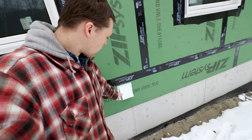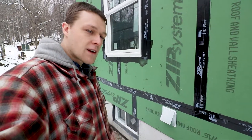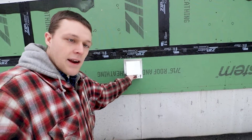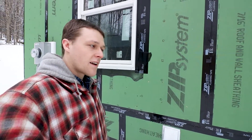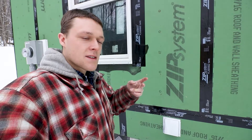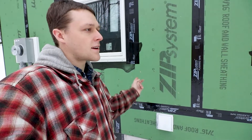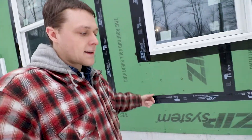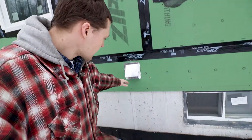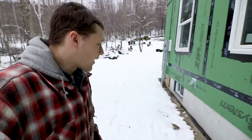I drilled holes for these vents which are for our ERV — energy recovery ventilation. It's essentially an air intake, like the inverse of a dryer vent; this is where air is being sucked into the house. Then it goes into that filter, crosses paths and exchanges temperature but does not mix with the air coming back out. So it goes in here, through the ERV, dumps upstairs, then goes back into the ERV to warm the incoming air, and comes out the exhaust. This side is blowing stale air outside of the house.